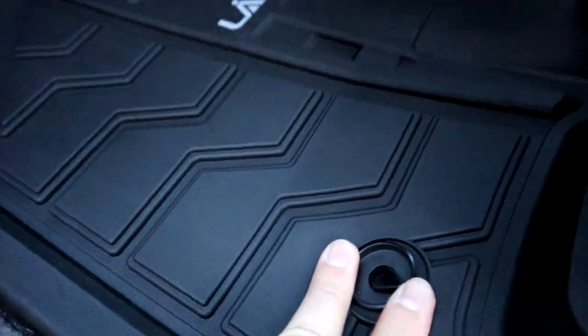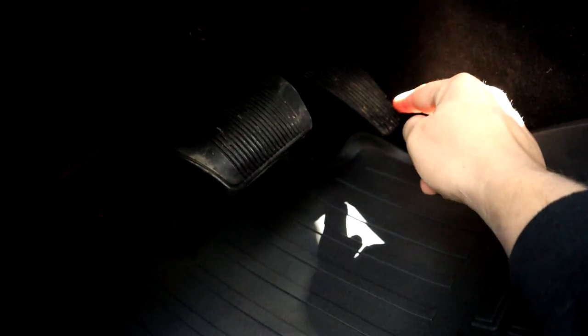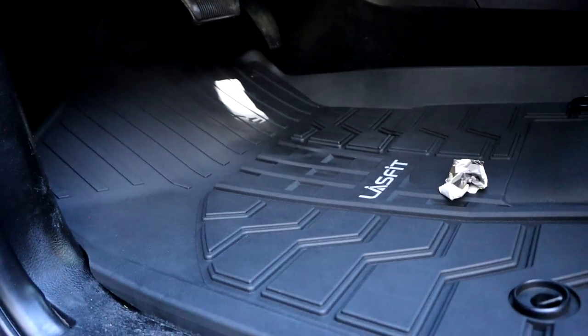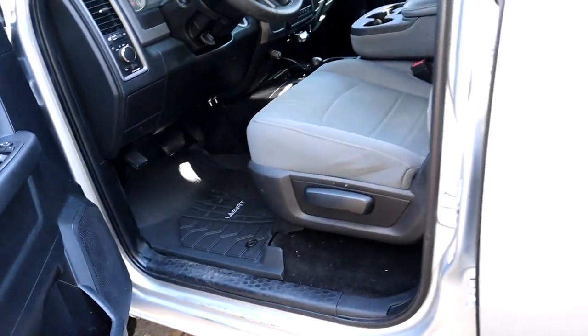It locks into the little lock holder — super awesome. Now this part's important too: with floor mats, always make sure you can press your gas pedal down and it doesn't get stuck. Some mats are super thick and you can jam them into the floor. It looks like we have no problem — it barely touches the mat, which is another reason I love these mats from Lace Fit. They're super thin but super durable. Driver's side fits like a glove — let's go do the passenger side.